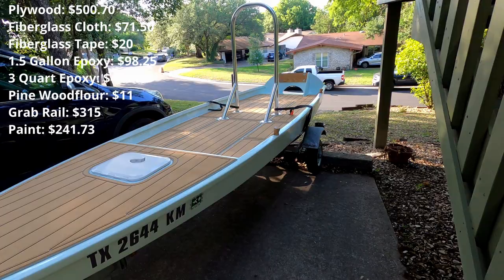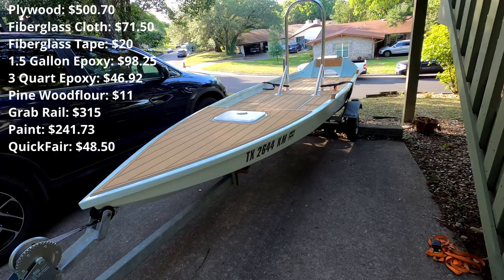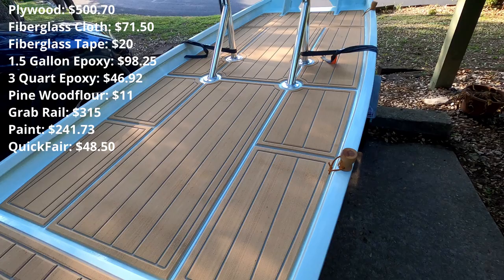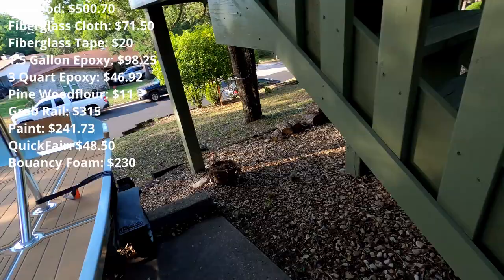The Quickfair — that's the putty I spread all over the boat and sanded down to make it nice and smooth with a clean finish — cost $48.50. The hole underneath the deck is filled with buoyancy foam. I ended up using two kits, which comes out to about four gallons of buoyancy foam, and it cost $230.